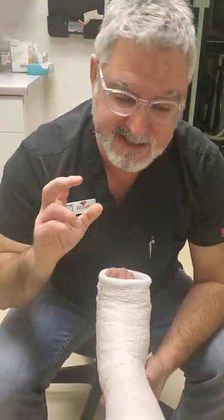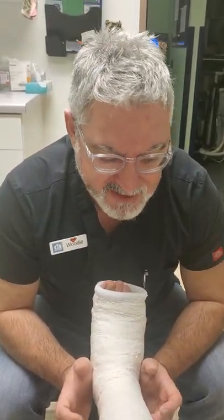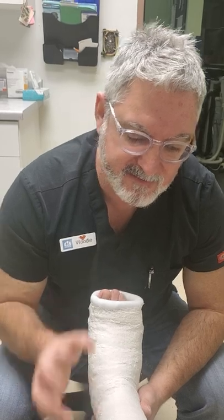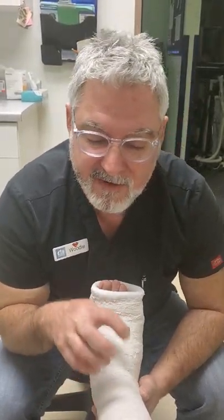As we all know, there's essentially only one safe way to get a fiberglass cast off, and that's usually the cast saw. You'll see people try different home methods, which we don't recommend and it's not safe. Differing from the fiberglass, with plaster there are variations on how you can take a plaster cast off.